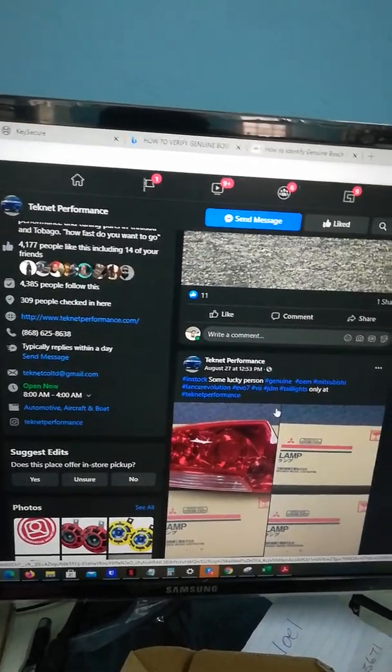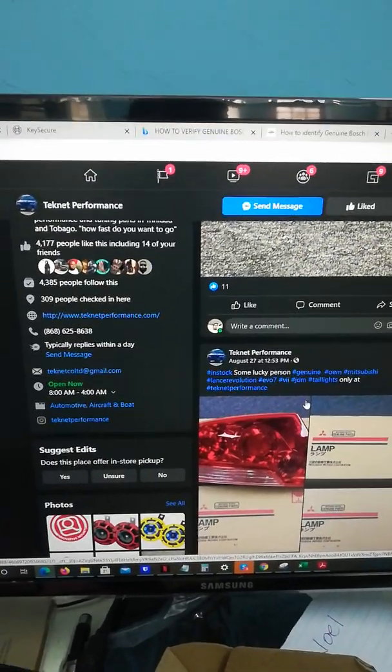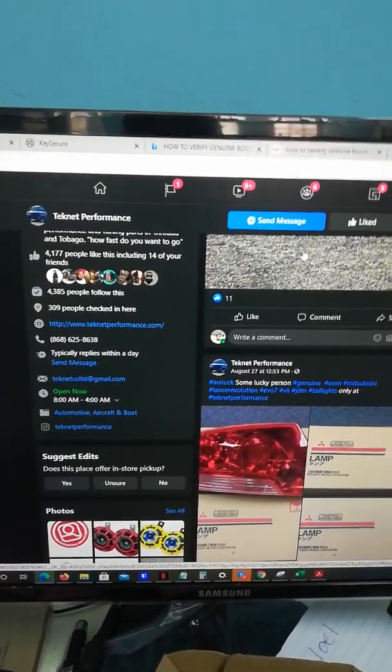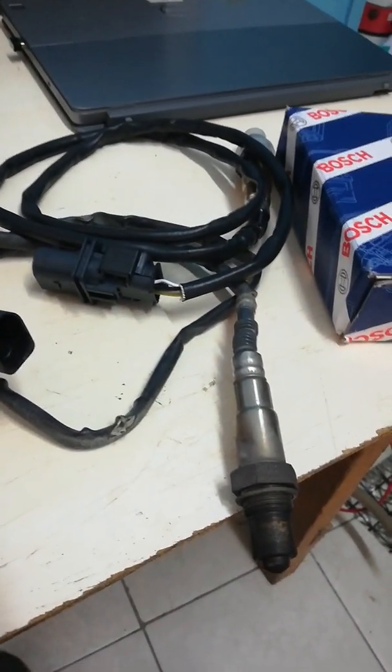That's the little video I wanted to do today — just to show you guys how to identify genuine versus non-genuine Bosch wideband sensors. Have a good day, bye.